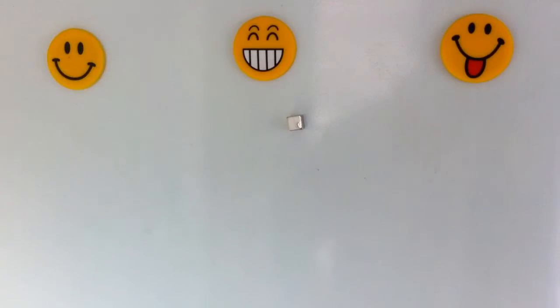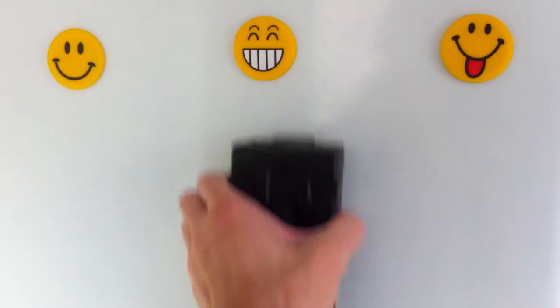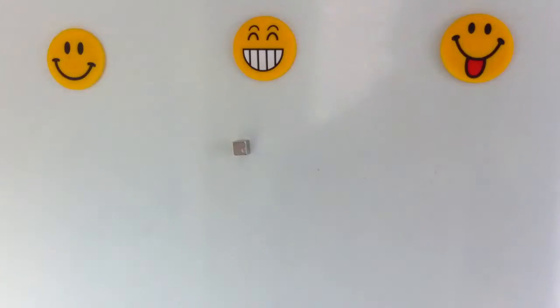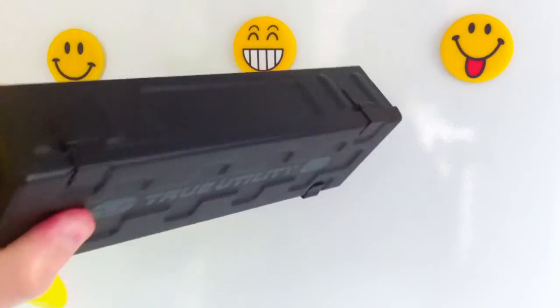Here I use a standard rubber kitchen glove. You only need a tiny piece to place between the fridge and the object you're sticking, and as you can see it easily holds something many times its own weight.